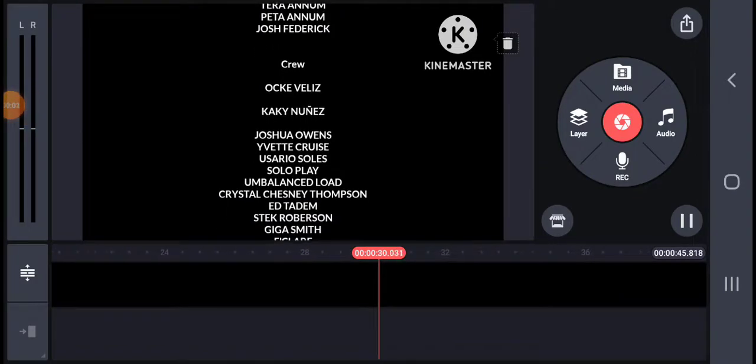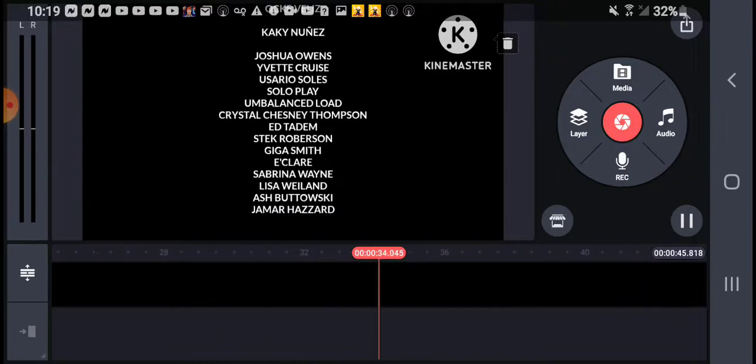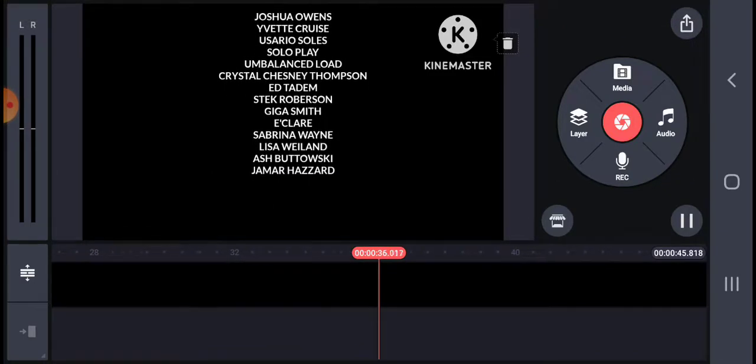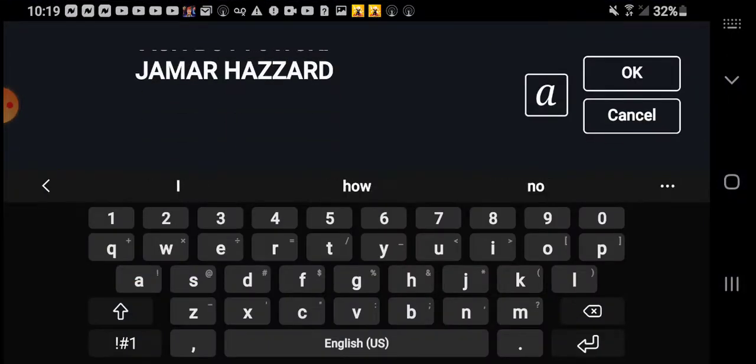Hey friends, today I am going to show you how to make the P.A.S. and the post-production. Last time I made the crew, now we're going to make the P.A.S. and post-production.